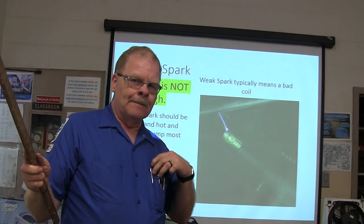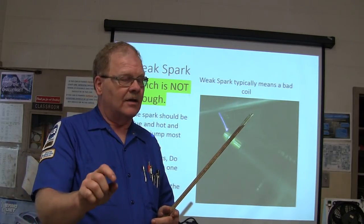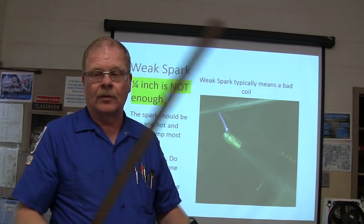On something like a Dodge Neon, if you're just trying to jump to the block, you may not show a very strong spark. But if you try to jump to its companion cylinder, you'll get a good strong spark.